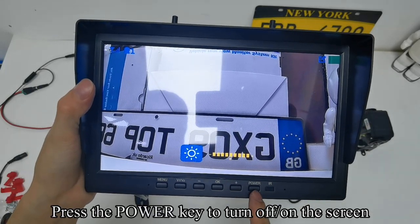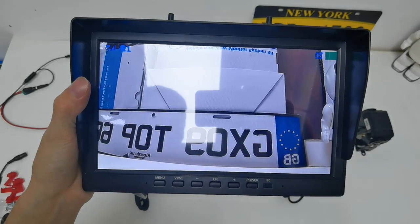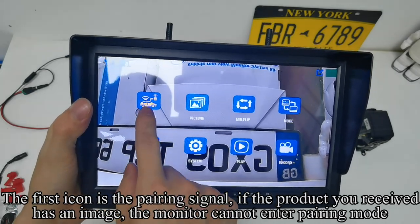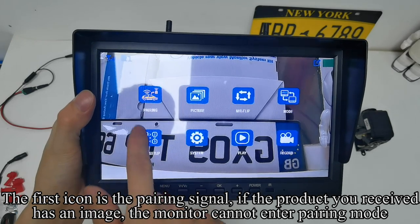Press the V1/V2 key again to switch mode. Press the V2 key to turn the screen on or off. Press the V2 key to enter the menu mode. The first icon is the pairing signal. If the product you receive already has an image, the monitor cannot enter pairing mode.